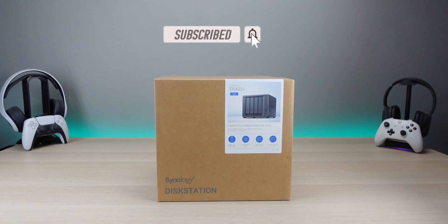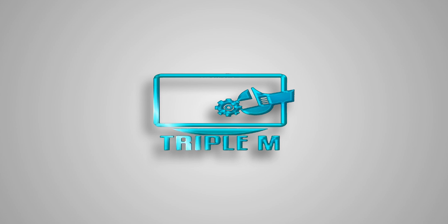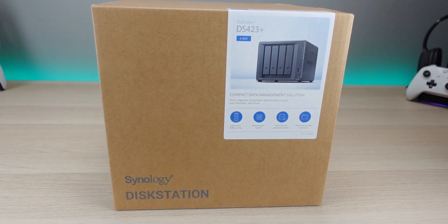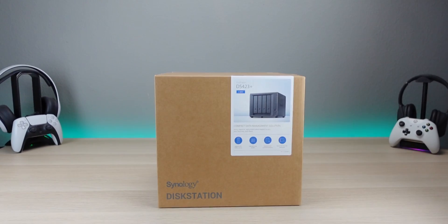Stay tuned and watch this video. This is going to be the initial unboxing — let's go ahead and jump into it. Big shout out to Synology for sending this out to me to review. This product was provided.